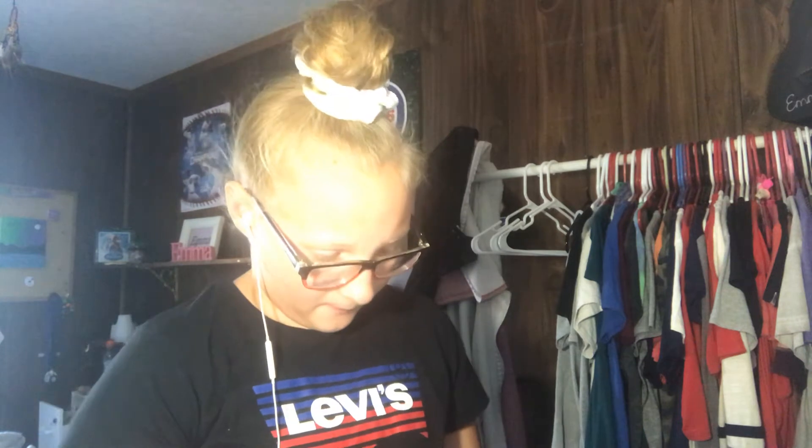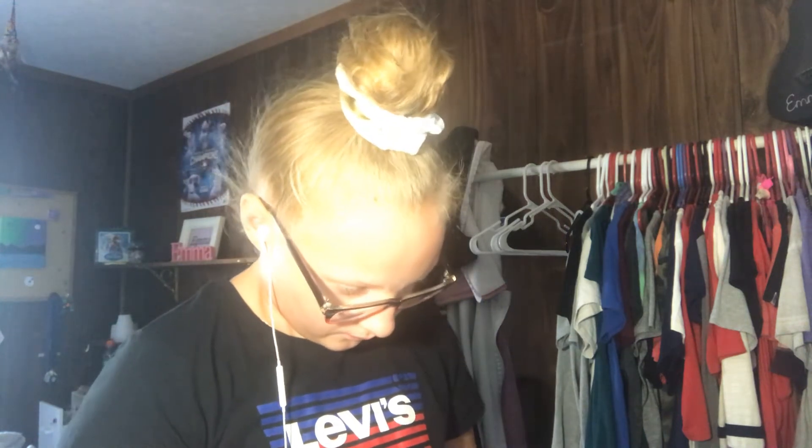4th of July is in two days, so I decided I was bored. I'm going to open my coffee — this is a salted dark chocolate Starbucks Frappuccino chilled coffee drink, a splash of cold brew coffee. That was extra.